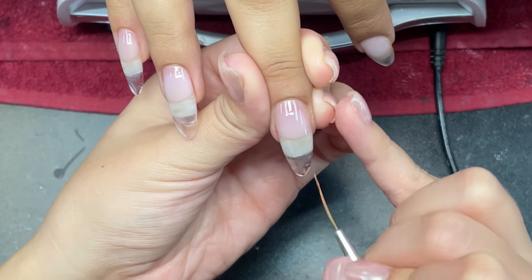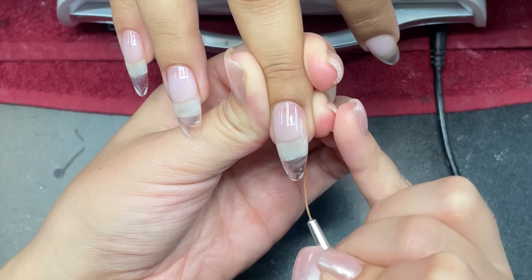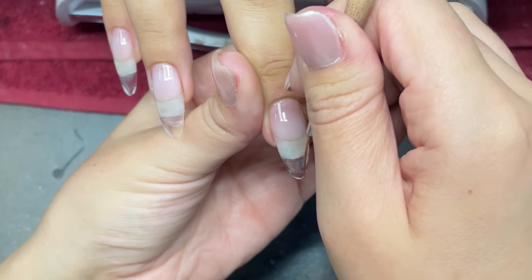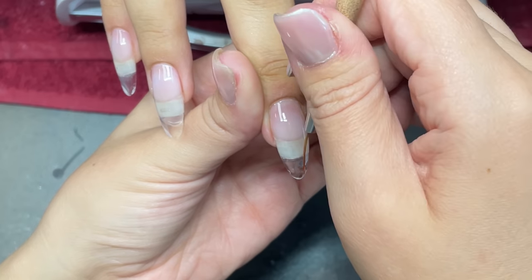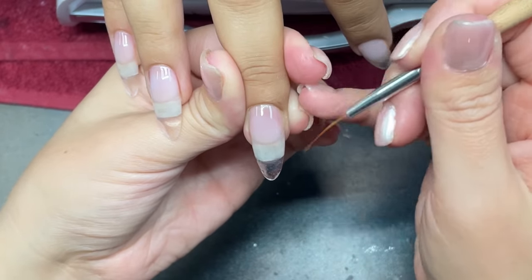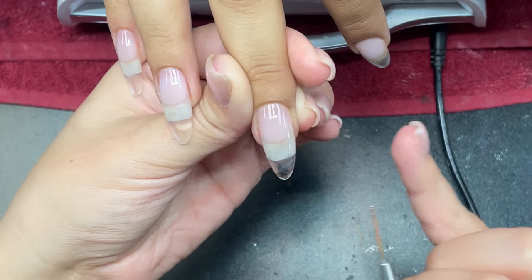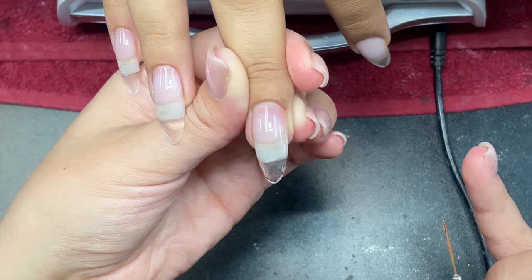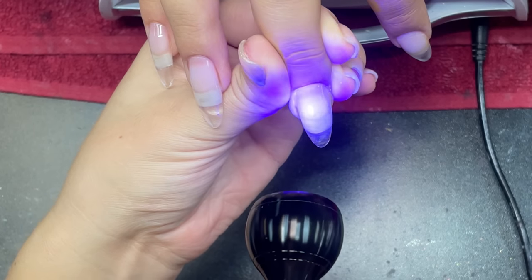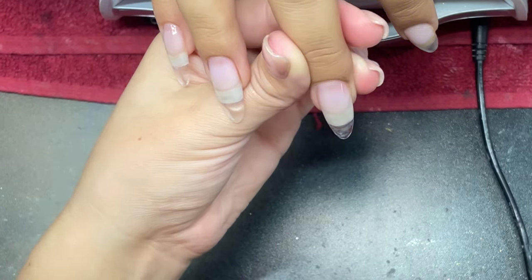When you're checking the sides, looking from up and down, make sure that your apex is there and that you have good thickness in the right places. Also make sure there's no gel clumping up anywhere, no lumps, bumps, or dents in the nail. This is very important, because if you do have bumps or dents, you're going to have to finish file — and you don't want to leave your client like that. Then go in and flash cure again for about 10 to 15 seconds to hold everything in place.